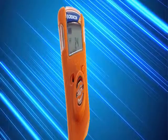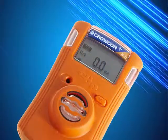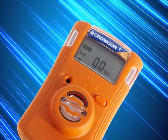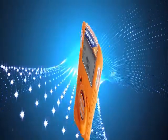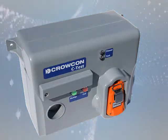The Crocon Clip monitors carbon monoxide, hydrogen sulphide or oxygen, whilst the Clip Plus monitors carbon monoxide or hydrogen sulphide and includes the innovative Hibernate facility, allowing the monitor to be turned off when not in use, so saving battery life. With market-leading alarm capability and changeable alarm levels, both are extremely robust and can operate in harsh environments.